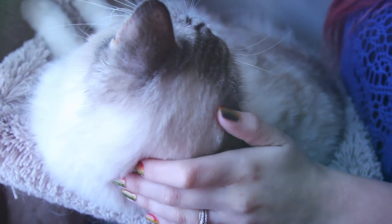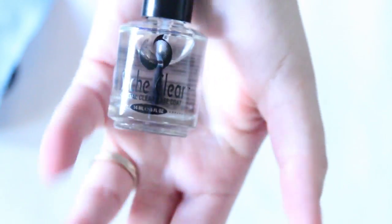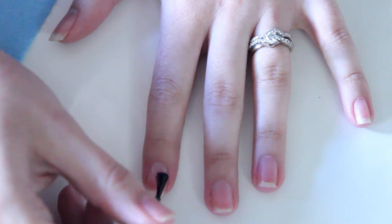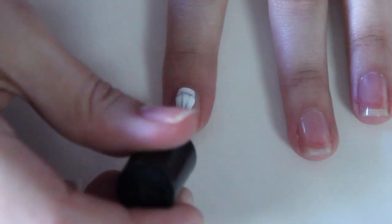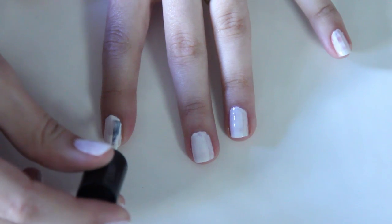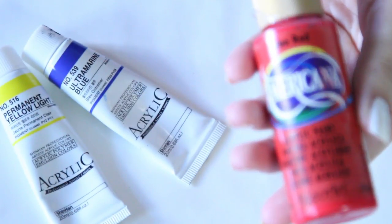The first thing you need to do is paint your nails with a clear base coat. This protects our nails and helps the nail polish last longer. After the base coat has dried, we're going to paint our nails white — I like to do two coats of white — so that the colors stand out really nicely.